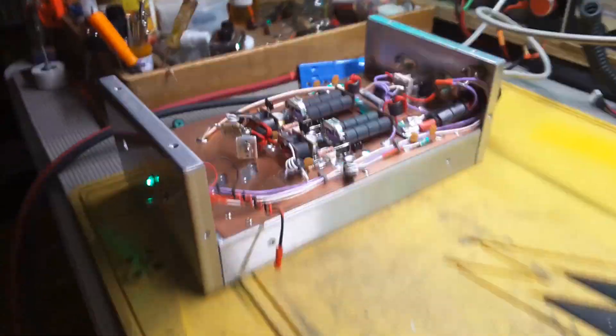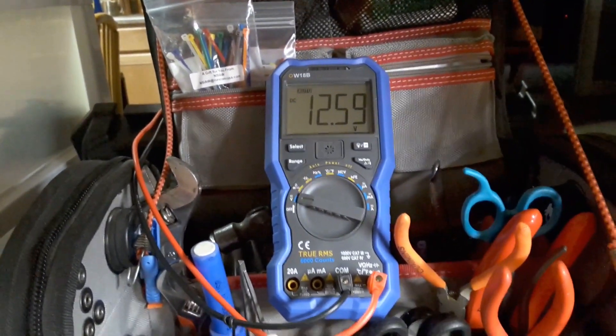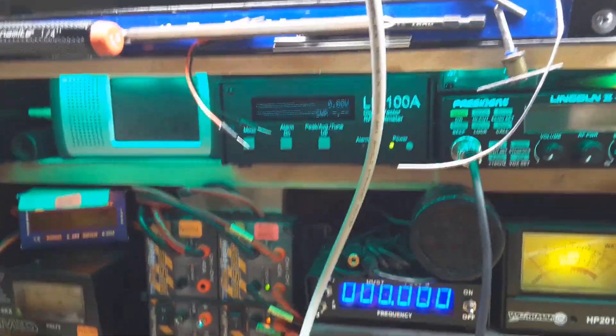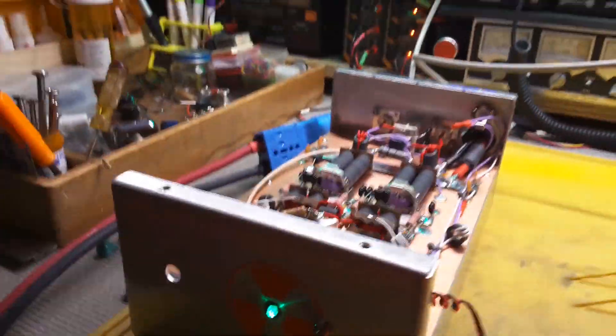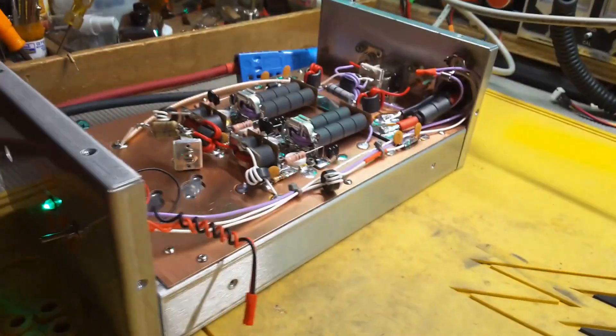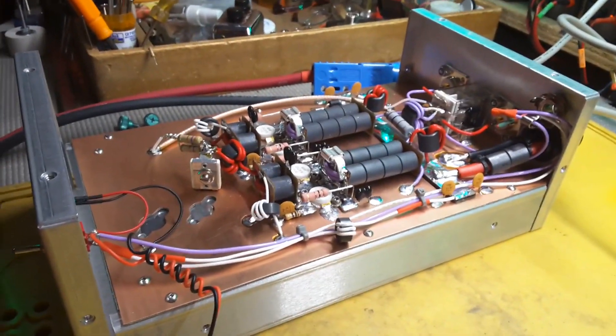Not bad for a first build — never built one before in my life and have no electronics background. My meter has been on longer than it wants to be and it's beeping at me, but anyway. I'm running it off a big old 12 volt battery. That's what we're running it on — that's it.